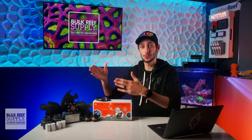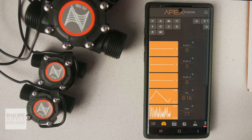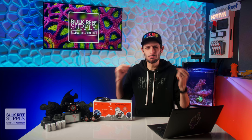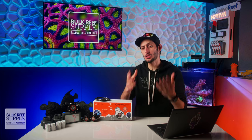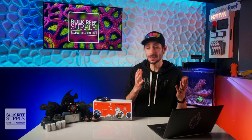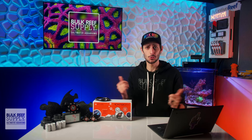Flow sensors — water flows through them, spins a small fan, and they send a signal to your aquarium controller to tell you how fast that water is moving. But why would you want a flow sensor? How can flow sensors help you reach your reefing goals? And is the juice worth the monetary squeeze? Let's answer those questions.